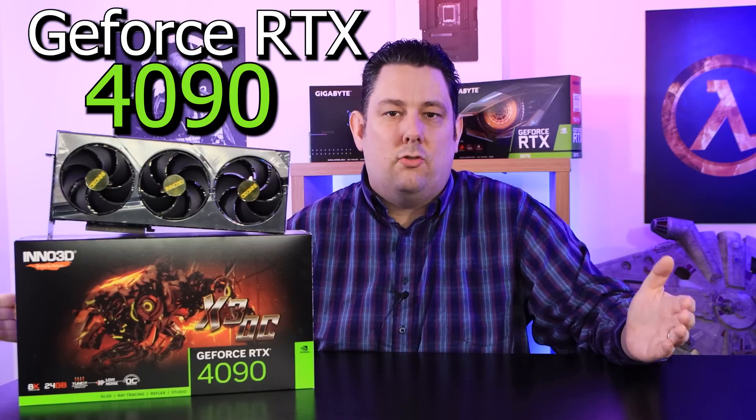Today we're going to be looking at this huge brick — a GeForce 4090 graphics card from Inno3D. Just to give you an idea of the size of this thing, it's bigger than my head, and that's saying something.